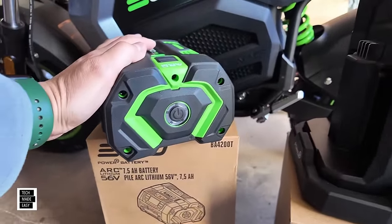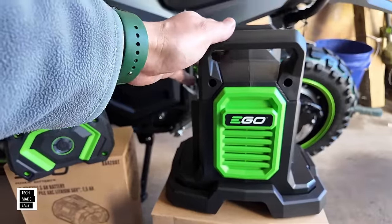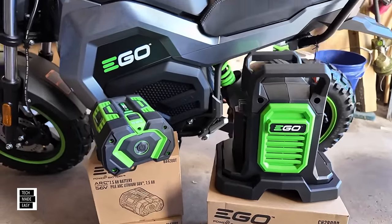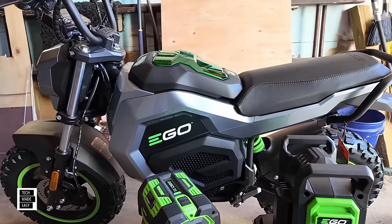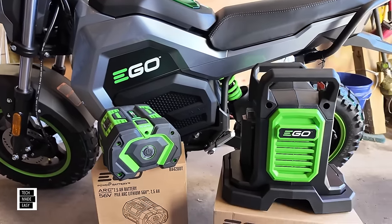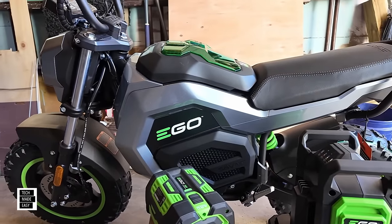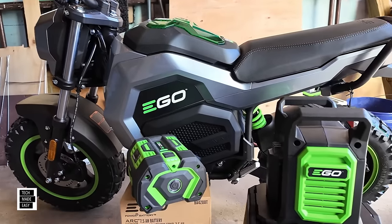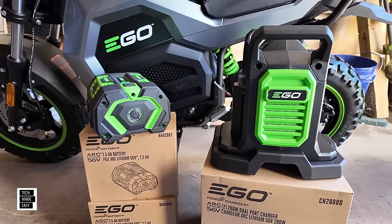You get two 7.5 amp-hour batteries — they come with a small charge, so be prepared to charge them. Then you've got this phenomenal dual-port charger where you can charge two batteries at once. Those batteries are $399 each and the charger is $200 — that's a thousand dollars in accessories included when you buy the kit.